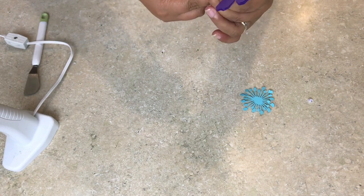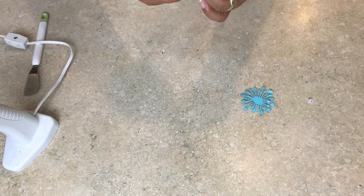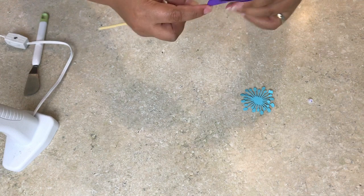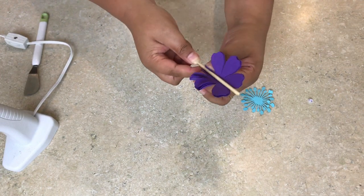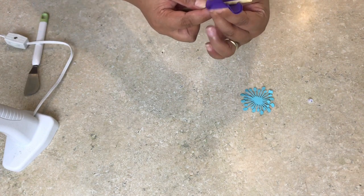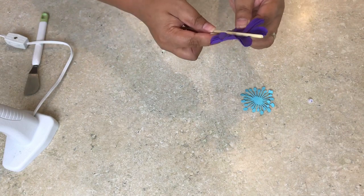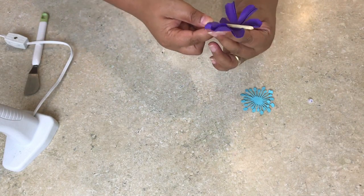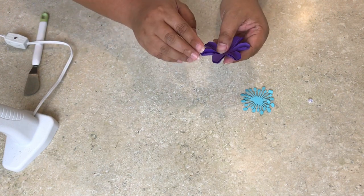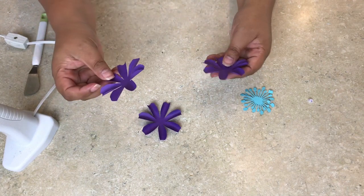Just use the smaller skewer stick and curl the center like so. Once it's done, continue making all three pieces at a time — you only need three pieces to make this flower, so it's very easy.